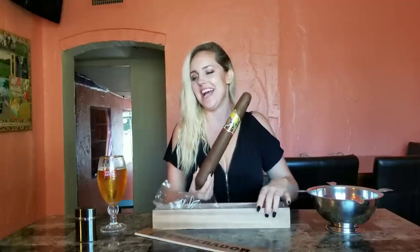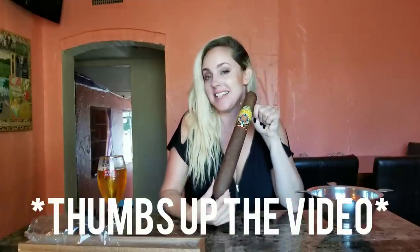Seriously, how do you even smoke this? This was obviously made as a joke, but I've heard that it's pretty good so I want to test it out. How big do you think this is? I would say it's like an arm, maybe a torso. We are going to attempt to smoke this bad boy — it is a figurado, so it seems like it will be okay to light at the end. The cut for the top may be a little difficult but we're going to test it out.